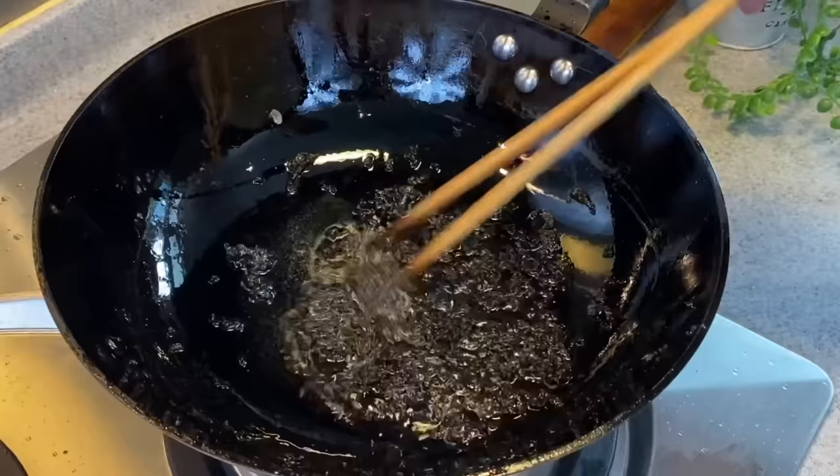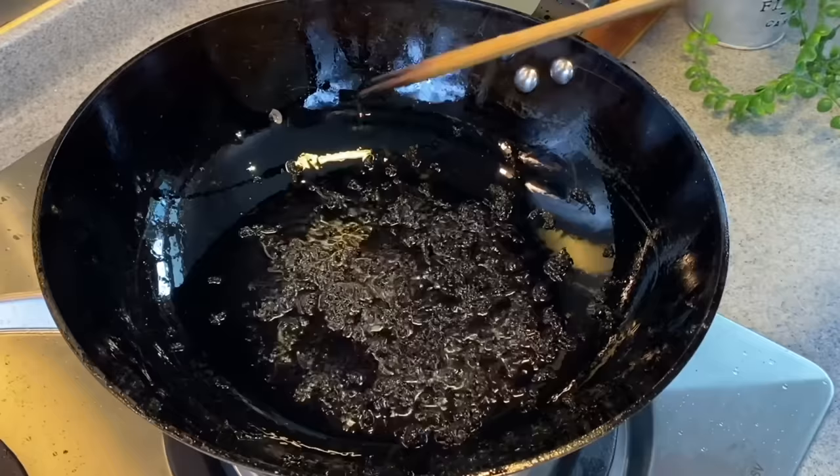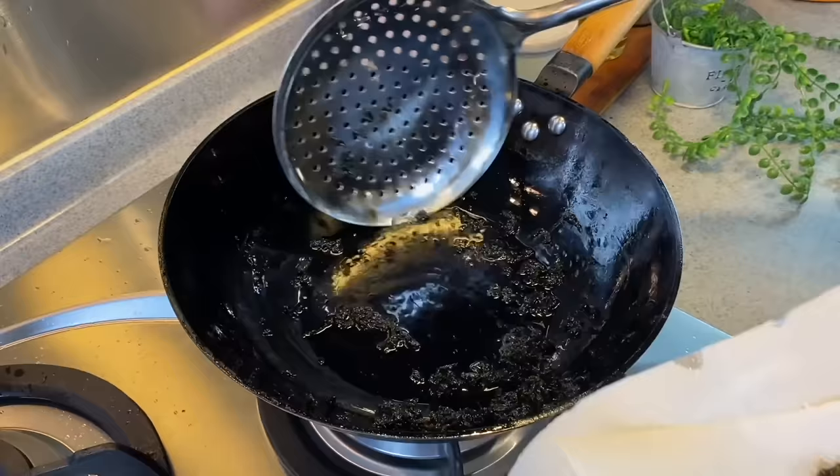You can actually feel that the seaweed is getting crispy and there's hardly any bubbles left — just a bit left and it's good. We'll now remove them from heat. Do not turn off the heat. Same thing, put them on top of your kitchen towel. Once you remove them, set them aside — these are for garnishing on our dish.